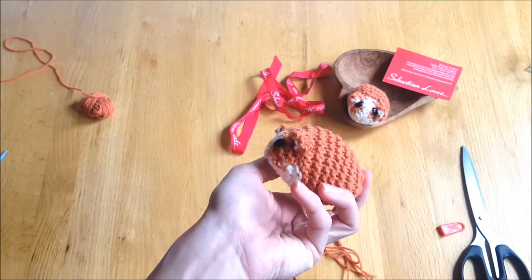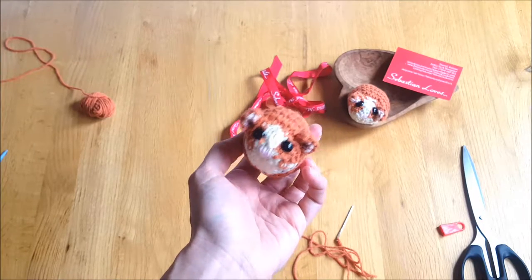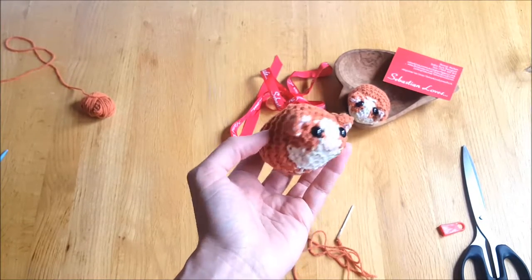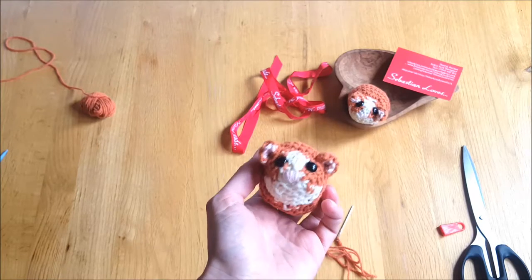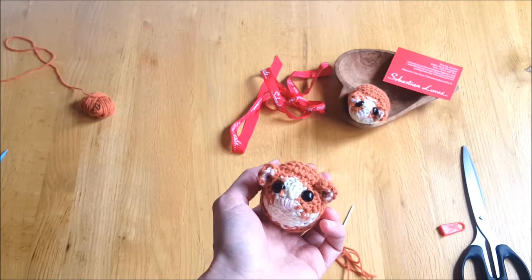There we go — there's Pip, our plump little orange and white hamster. Well done, guys! Any pictures, please share on our Instagram page or Facebook — the links are below. Be sure to subscribe ready for next time. See you then.